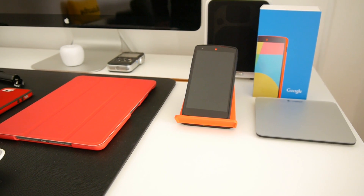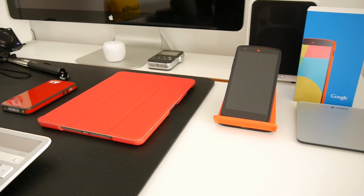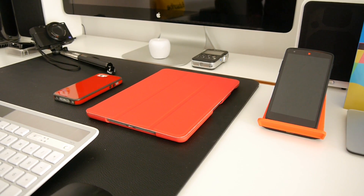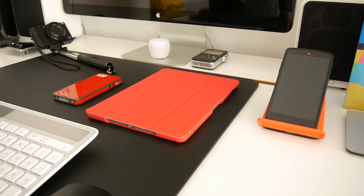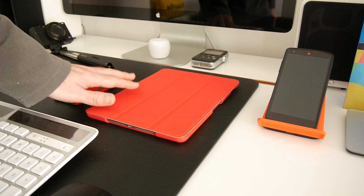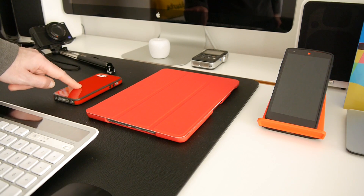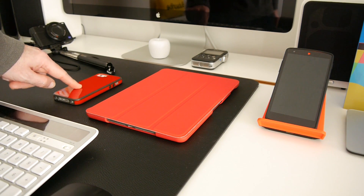Hi everyone, this is Dave from Geekanoids. It certainly seems like I'm getting a little collection of red technology and gadgets, and indeed I've got two more products into the studio to show you today. These are both from a company called Sketch: the Sketch Flipper for the iPad Air and the Sketch Glow for the iPhone 5 and 5s.